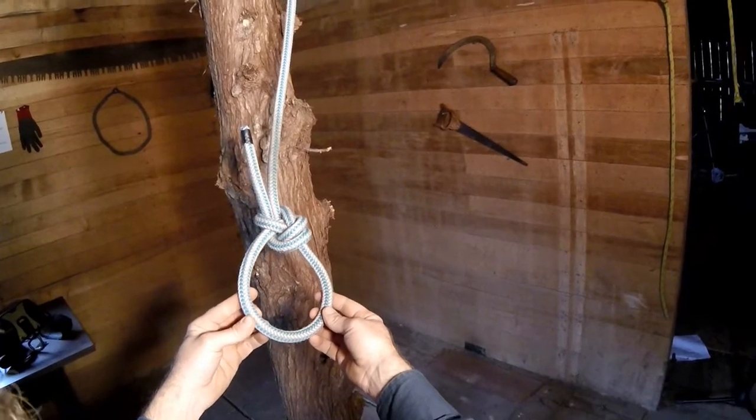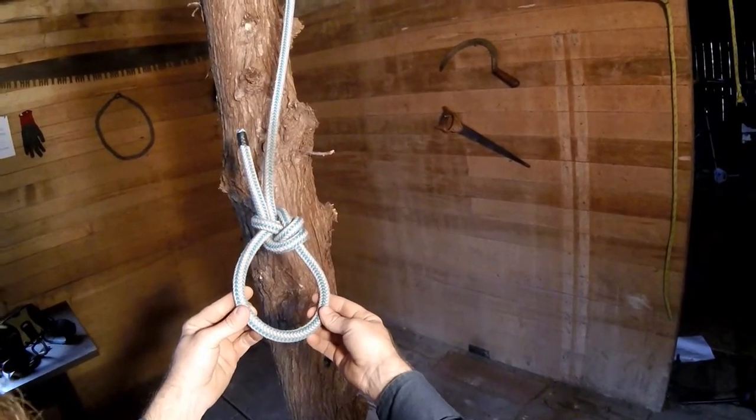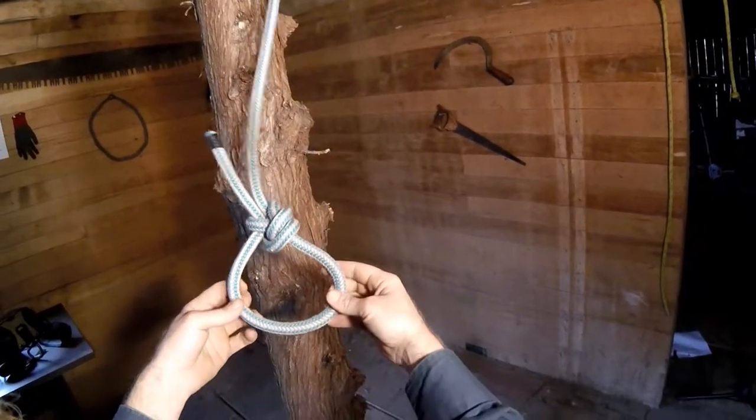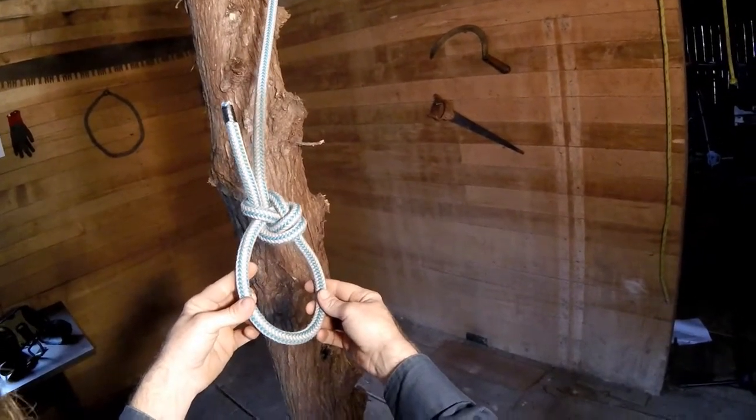The main application where I use this is in a stationary rope system. If I'm doing just a simple base tie — tying the end of my climbing line to the base of a tree — I'm going to do that using a running bowline, and then back it up using the Yosemite finish.